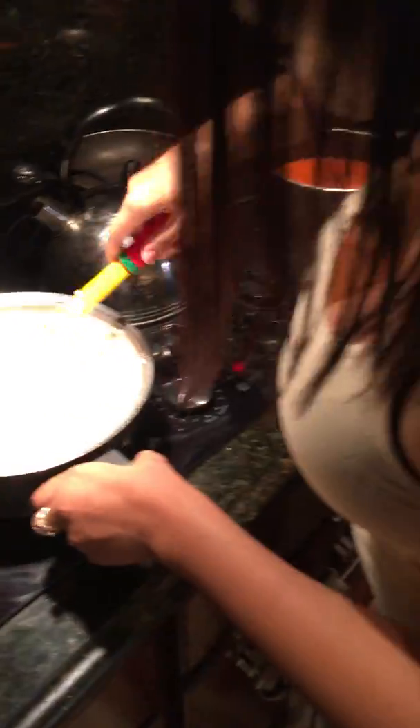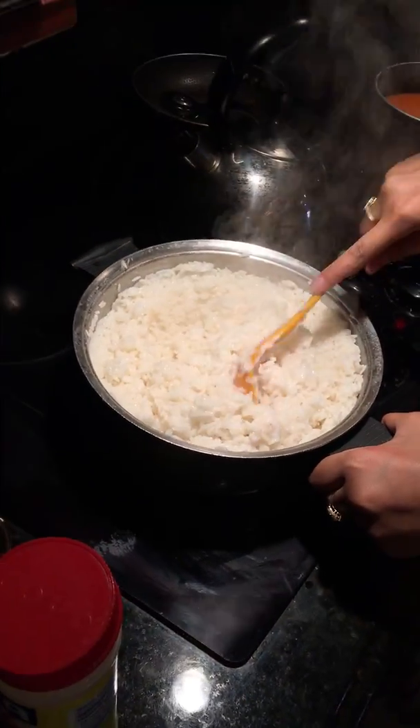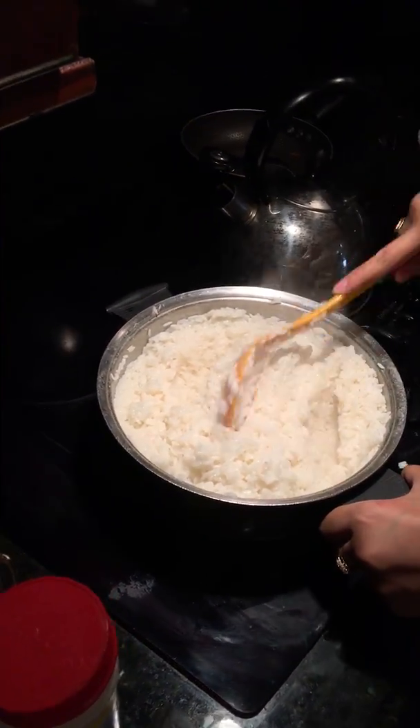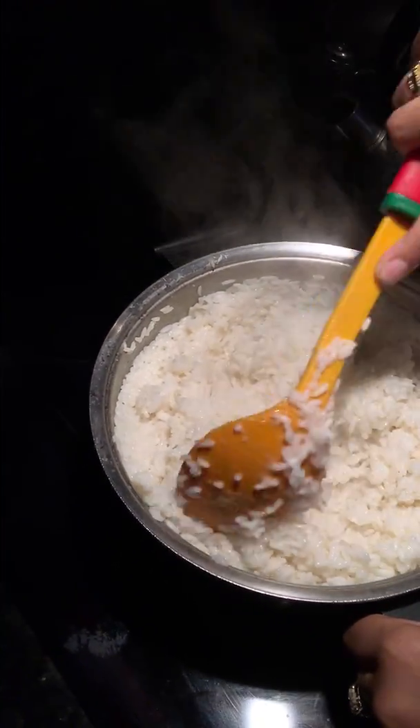Put some butter in it. Better? Put some butter in it. It's burning, y'all. No, it's not, y'all, it's fine. Just keep mixing it. Don't you smell that? No!